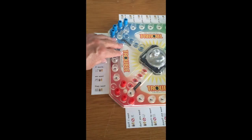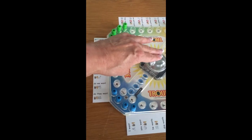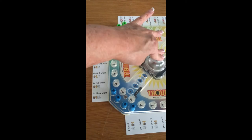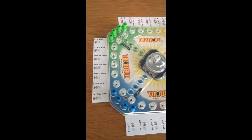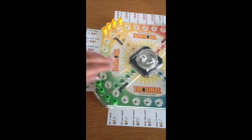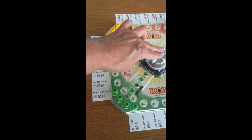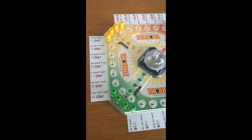I'm going to turn the board for the next player, the blue player. They're going to pop the pop-o-matic. Oh, they got a one — they can't move their person out yet. Then it's the green player. What are they going to pop? A one.